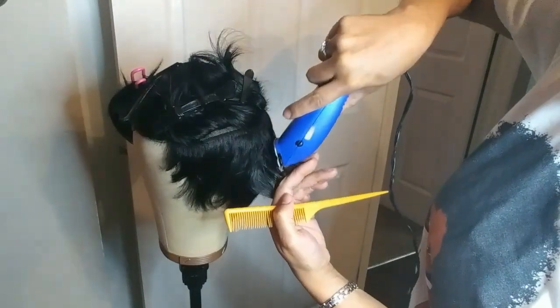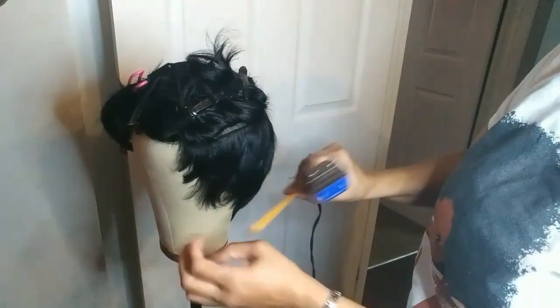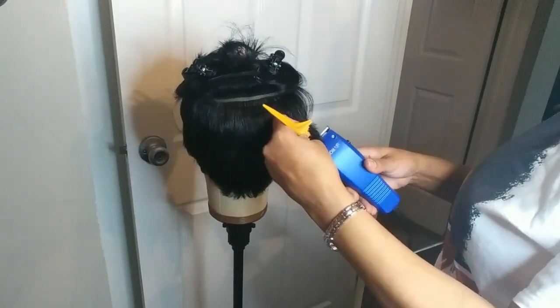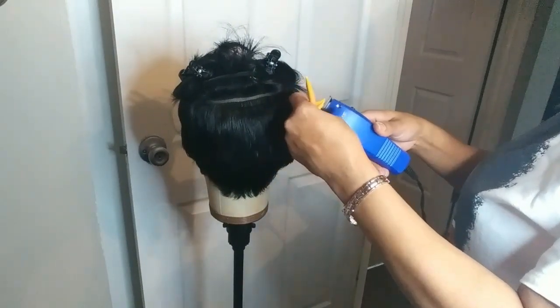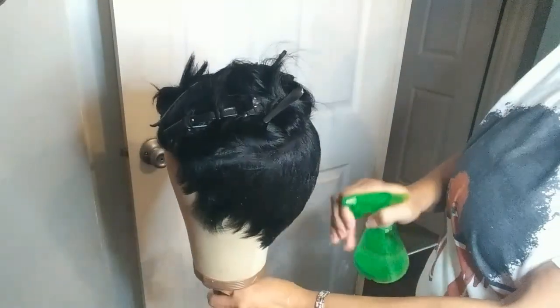What I do is thin it out. Disclaimer: if you are not used to using clippers, please do not use them. This is how I thin out my sides and back — it's faster for me to use the clippers than scissors. But if you are not familiar with clippers, please don't use them. Next, all you've got to do is just wet the sides and back.